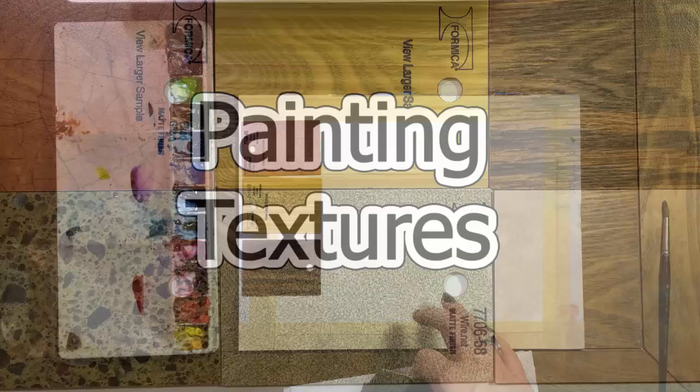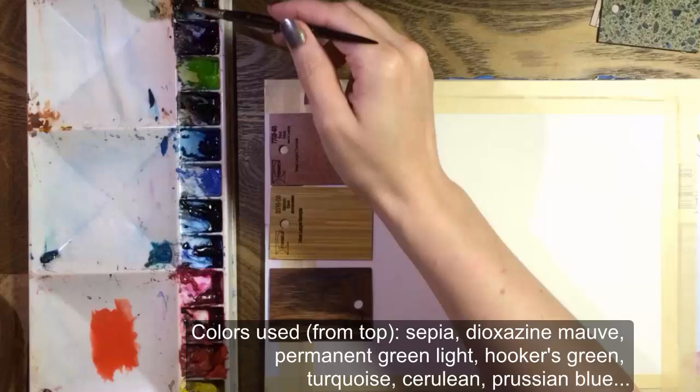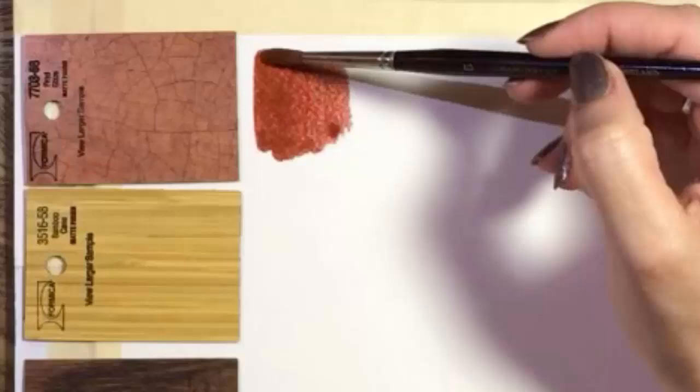Hi everyone. I love to create textures with watercolor and today's video is a follow-up to the last one where I matched colors using paint samples from the hardware store. My husband and I are building a house so we're spending a lot of time there and last week I found a display with free floor and countertop samples. What a fun way to practice textures.